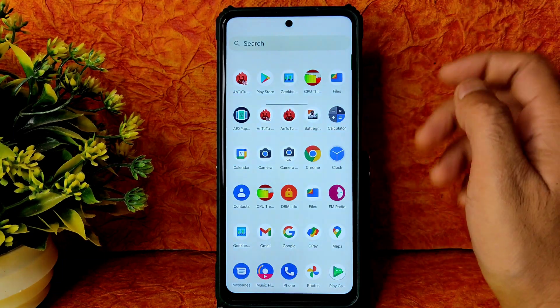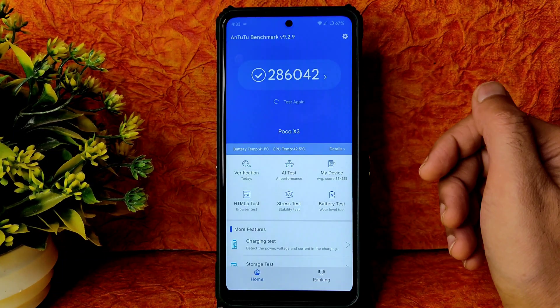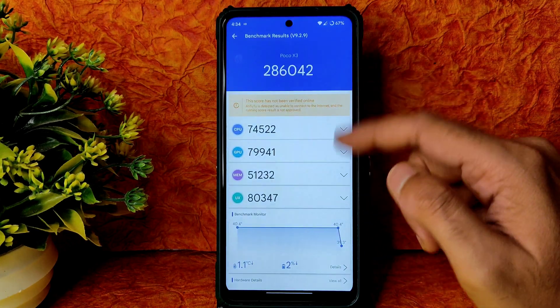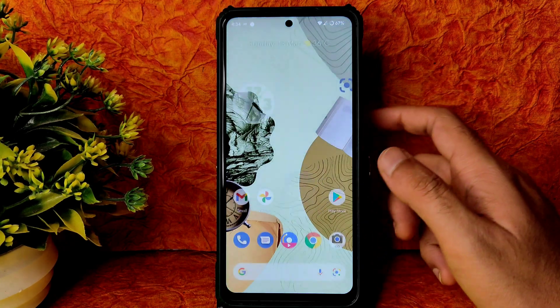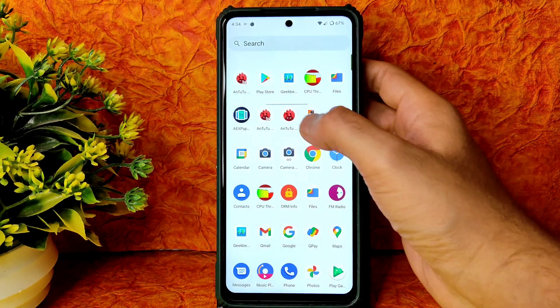Moving into apps — AnTuTu benchmark results are not going to be great, as with the last couple of ROMs. You can see 286,042. Temperature rise was 1.1 degrees Celsius and 2% of battery dropped during testing. Let me uninstall this as it continuously runs in the background.